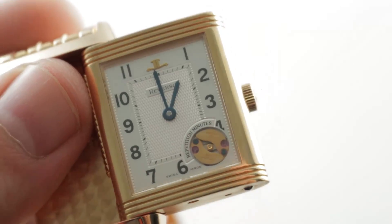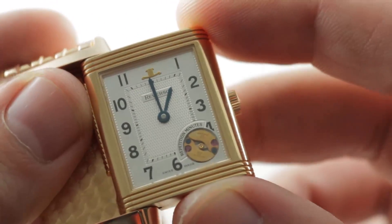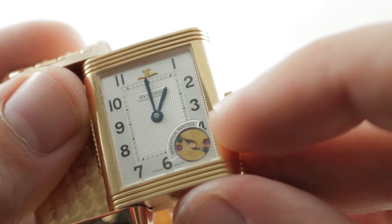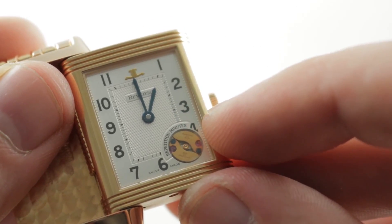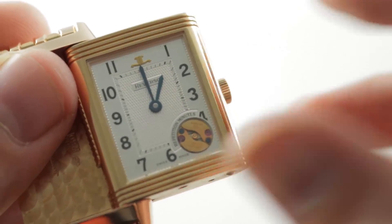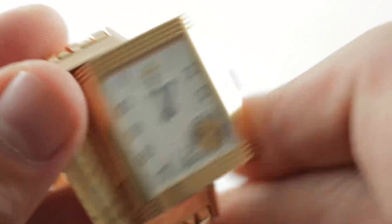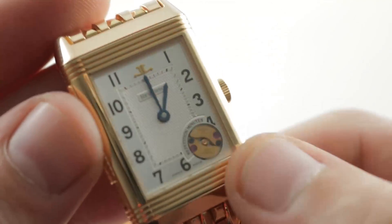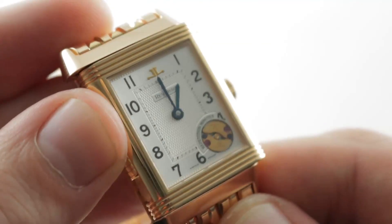Although minute repeaters typically did not include visible components on minute repeaters of the pocket watch era, here you can see that the governor system, featuring weights that pivot on jewels, was made visible on the dial side of the watch. The governor slows down the cadence of the chimes, so rather than sounding like a rattling alarm clock, it has that lovely musical, lyrical pace to it. Now, if you want maximum minute repeater action, you set the watch to 12:59, because it will chime 12 hours, 3 quarters, and then 14 individual minutes.